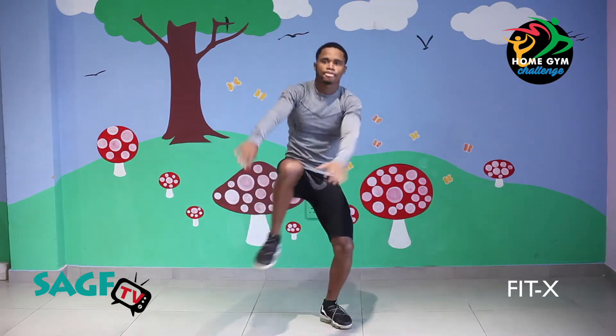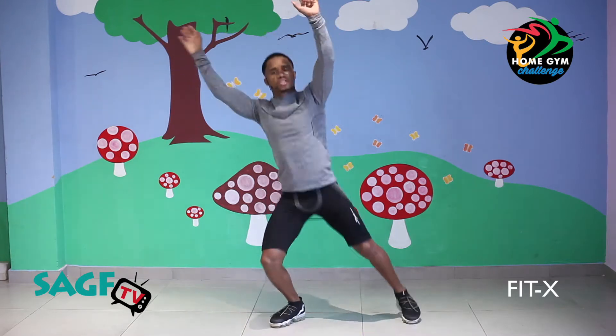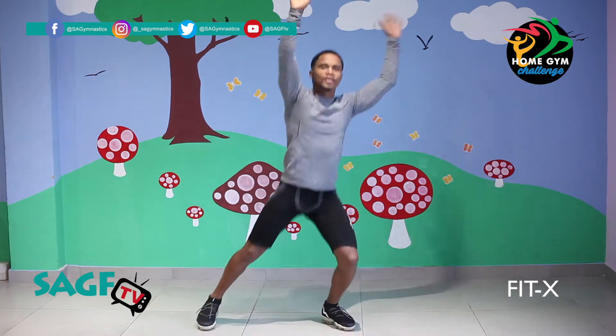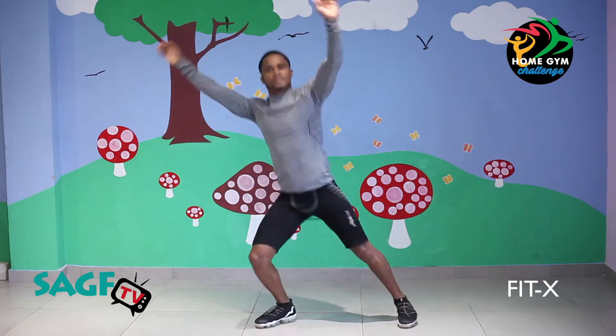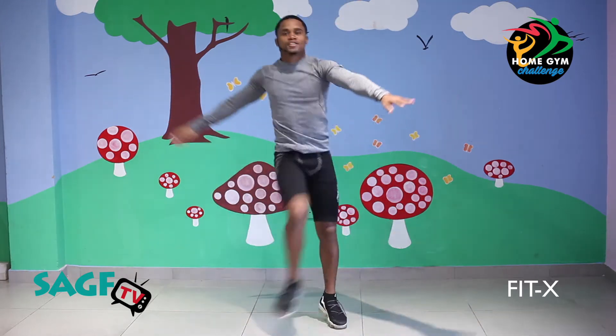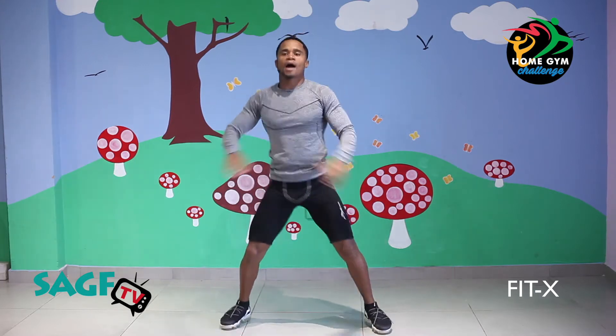Come on people, let's go — get your knees up! Let's move it. Come on, touch your toes. Down, up, down, up. Let's repeat. There we go people. Get those knees up. Cross, cross, cross, cross — and down and up and down. Come on people.